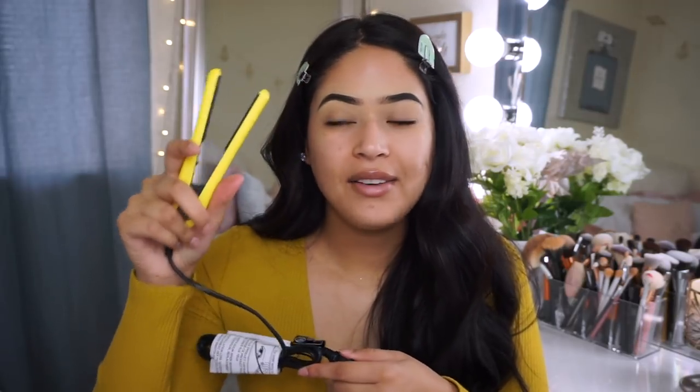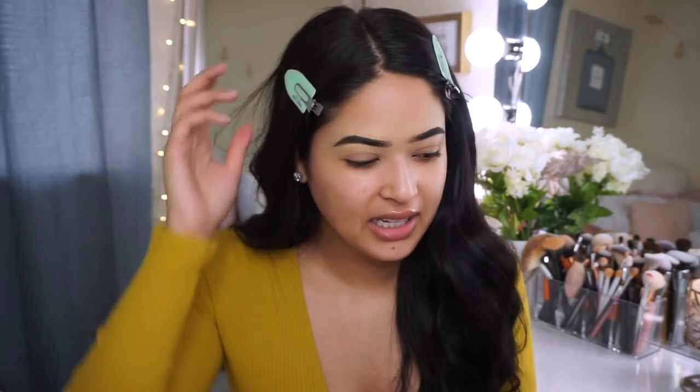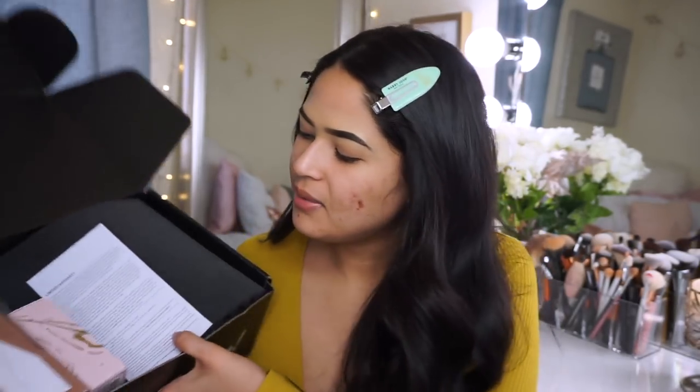This is so cute and little — I really like the color, I feel like this color has been really in right now. Let me plug this in. I've seen the tiny makeup trend going around and this reminds me of that. I'm just gonna let it heat up a little bit.